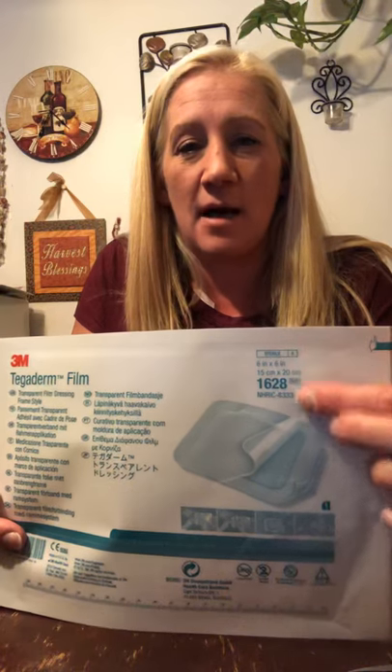Most of these supplies should be covered by your insurance, and there is one item that you just buy at your local grocery store. First of all, you're going to want to get the six by eight frame style Tegaderm. You want to make sure that it's the frame style — not just the regular kind, as that will make it more difficult.